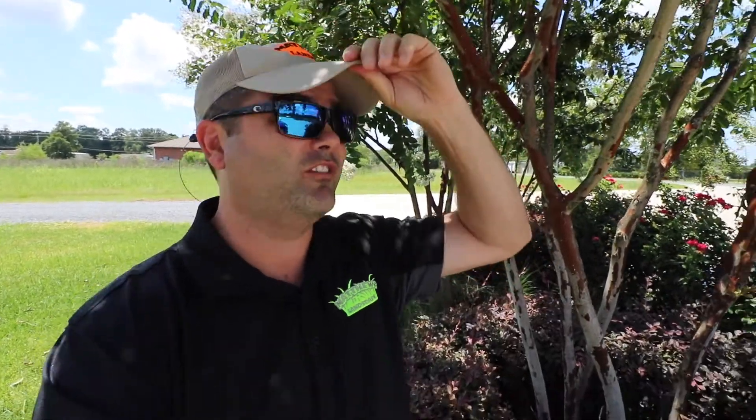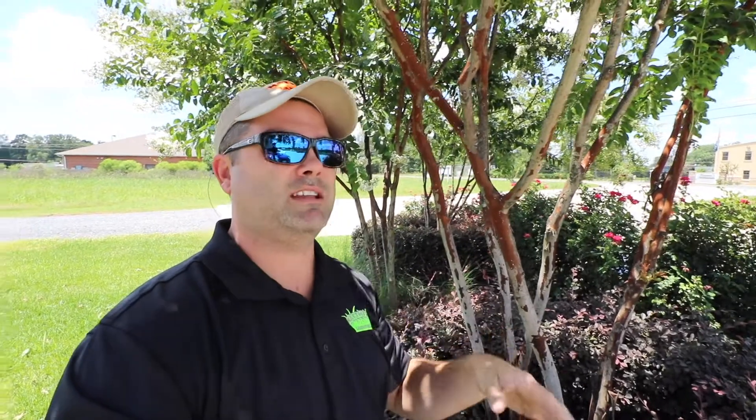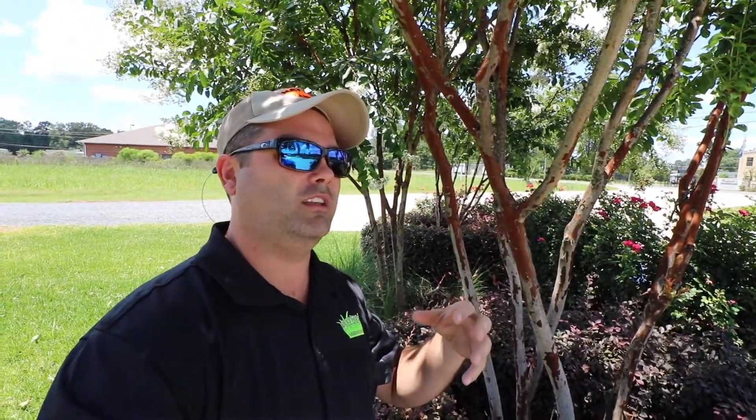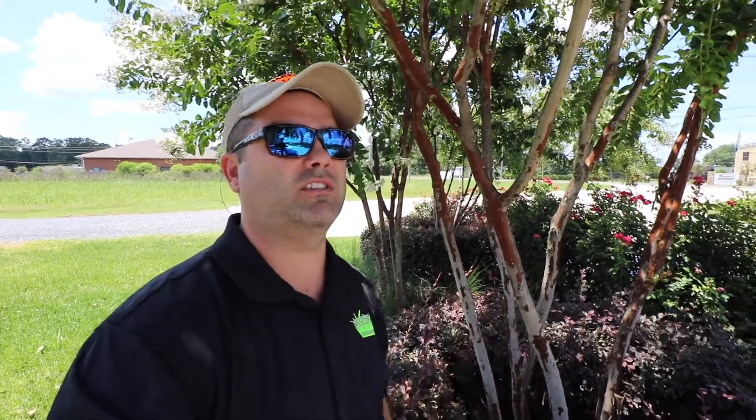What we were wanting to do is show you the effectiveness of actually treating your crepe myrtle scale. That's the black sooty mold problem that we have on all the crepe myrtles around here, and that's being caused from scale. We've gone over this time and time again — we'll include some more information. The white stuff is the scale, and the black mold is actually a mold that's growing on the byproduct of the scale.